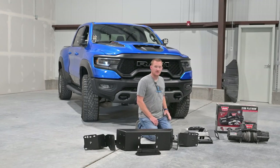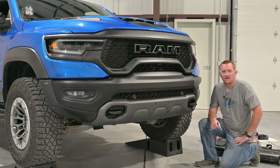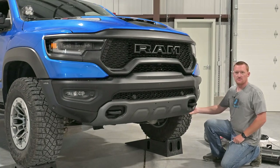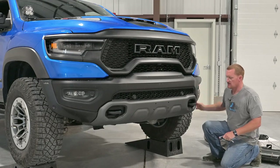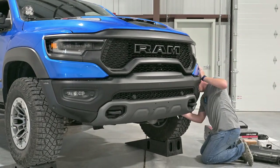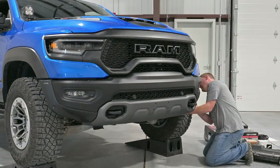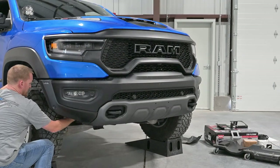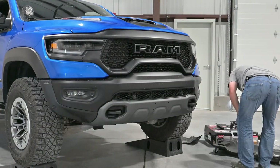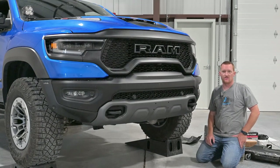I have the skid plate off — you can probably see it sitting back there — just four bolts, comes off pretty easy. Then we'll take the bumper off and get going. One of the first things we can do is unhook the splash shields from the frame and get those out of the way, then we can get to the electrical. Now that we've got those splash shields out of the way, we can go ahead and undo the connector over here on the driver's side.